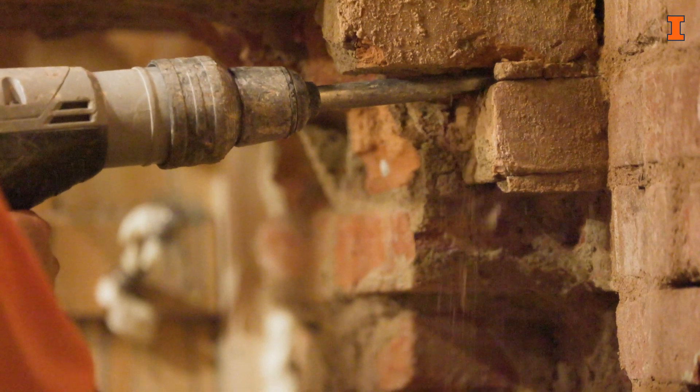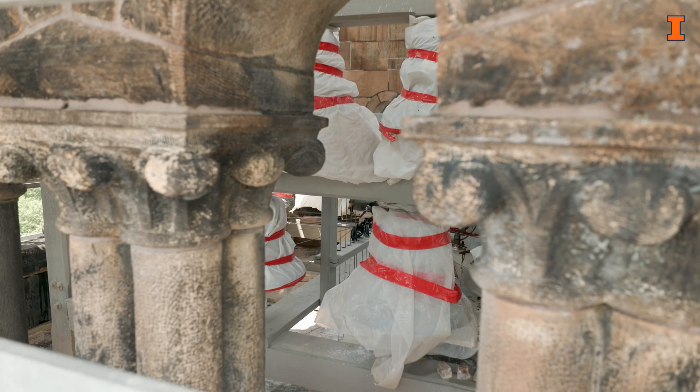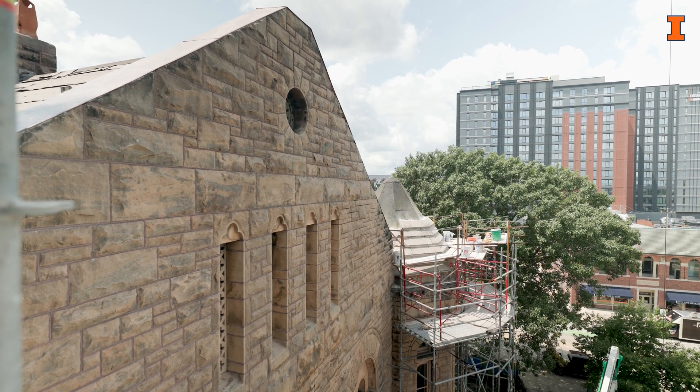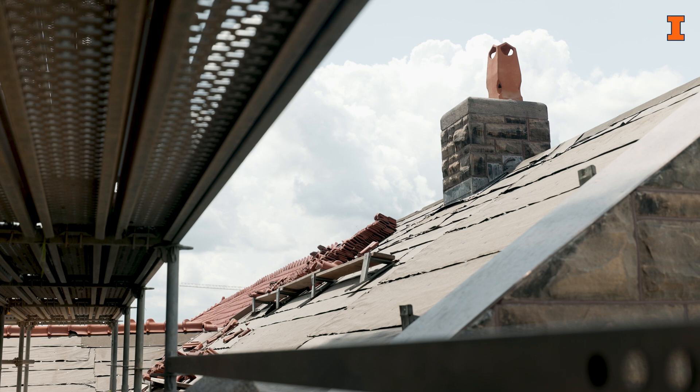Then we'll take the roof off, take the bells out, slip the new steel in, bolt it all together, bolt it to the walls, put a new floor in up there at 130 feet up, and then we'll put the roof back on.